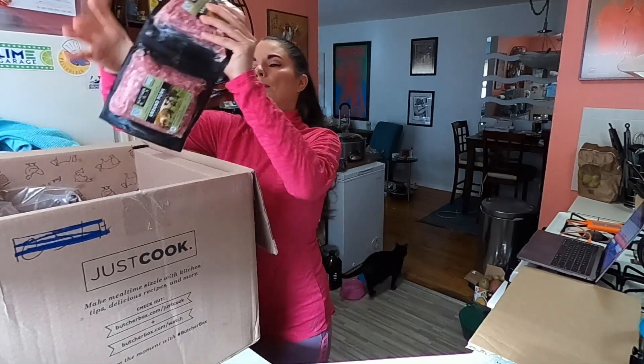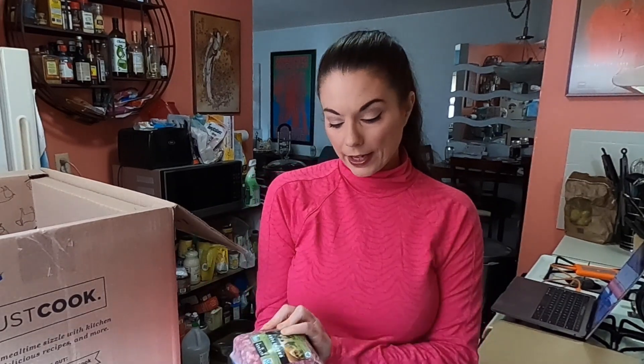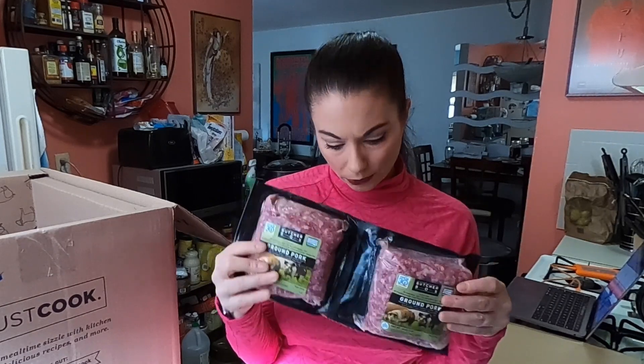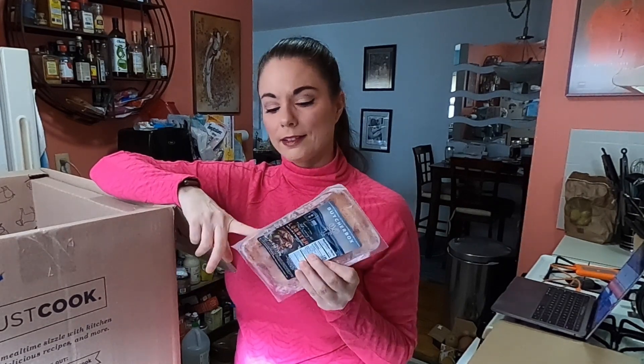And then we have some ground pork. I use this for meatballs and meatloaf and things like that. I paid $8.50 for each of these — it's humanely raised, certified humane, certified Whole 30 pork. I also got some lobster because I like lobster every now and then. Around here, it's about the same price I would pay locally, and I don't really go to grocery stores right now.